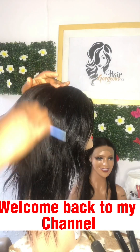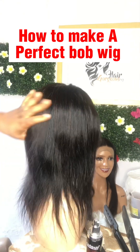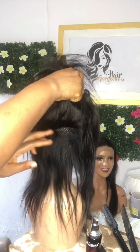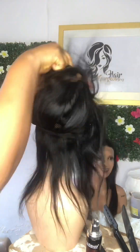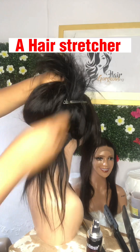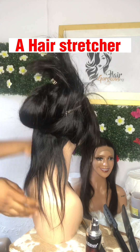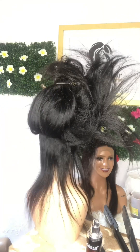Hi guys, welcome back to my channel. Today I'll be teaching you how to make a perfect bob wig at home, because if you cannot get a stylist around you or you can't go far to get one, you can do this at home. It is very easy, it is cost effective, and you can do it yourself. In this video we're using 100% human hair to achieve this perfect bob wig.